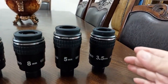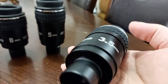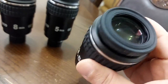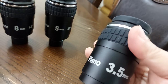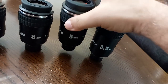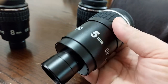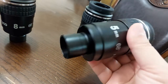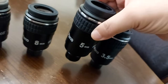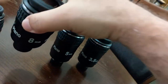Here I have the three millimeter Synoptic Plano. Here I have the five millimeter.